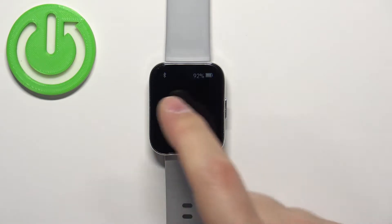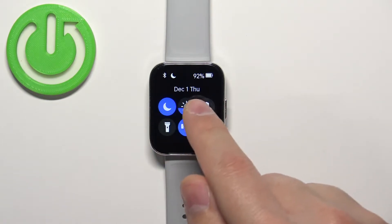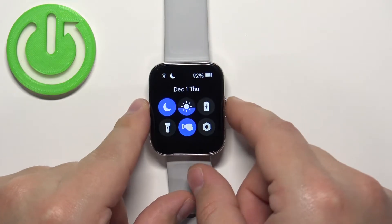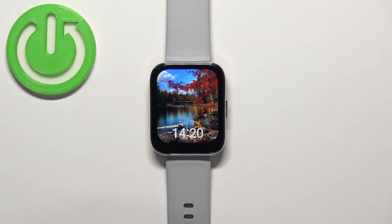To enable the mode, simply tap on the moon icon. It will say 'Do Not Disturb mode on' at the top, and the icon will change color. This means that the Do Not Disturb mode is enabled.